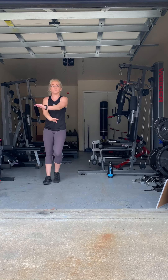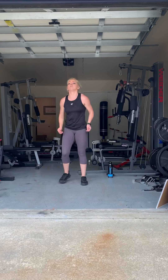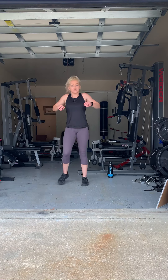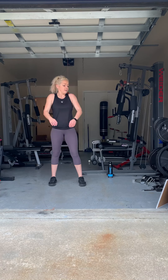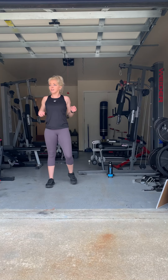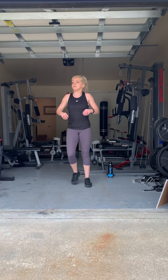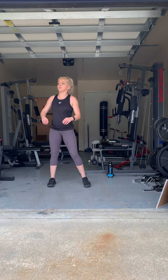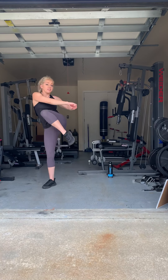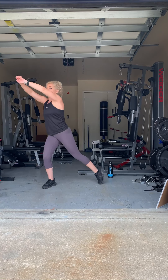Almost done. Good job — 20-second break. Remember, you can do shoulder circles if you would like. Just as long as you're moving. We're going to do the opposite side, so whatever side you just did, do the other side. Remember, really crunch and pull your abs in. Keep your core tight.